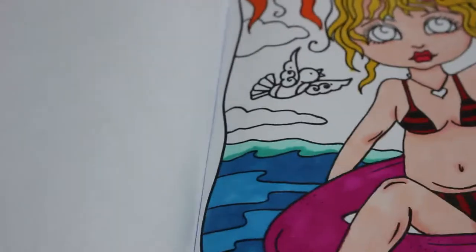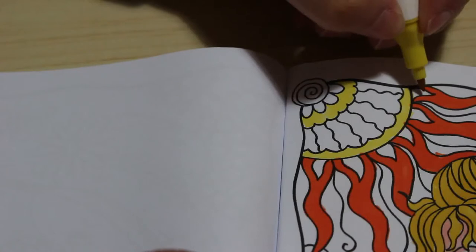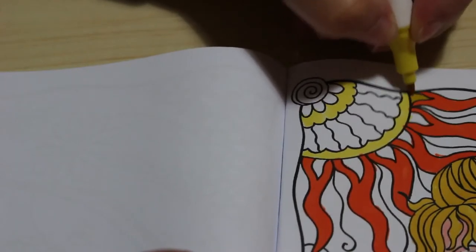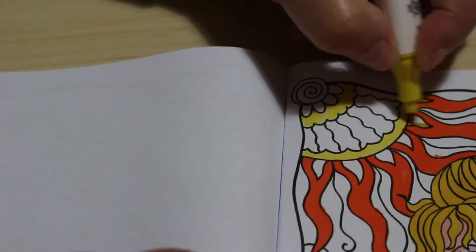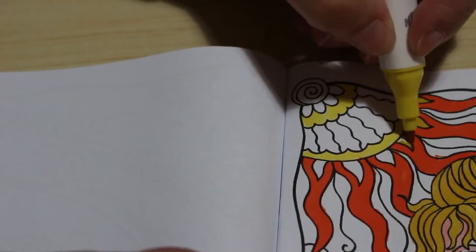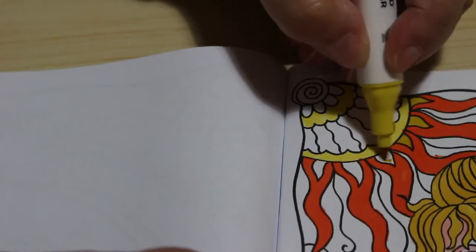We'll probably finish this one today and then start another one for Friday. We're just going to do the stun — there's not a lot left to do on this one. It's just the fillings, the birds, the beak of the floaty, and the sky.